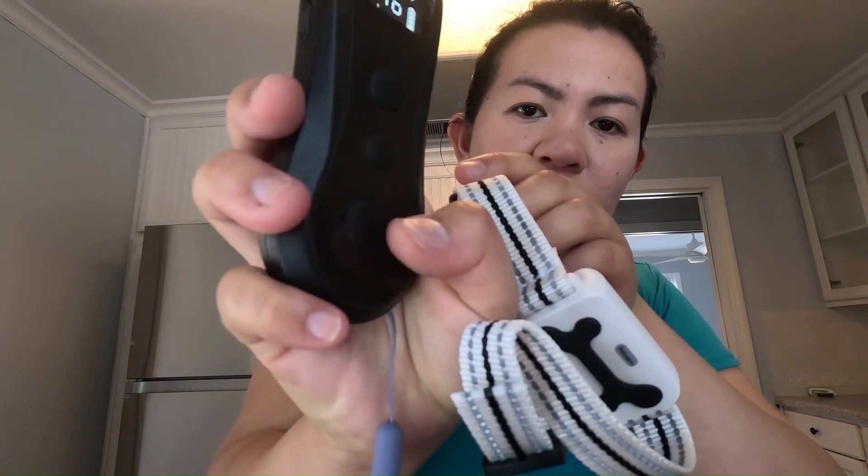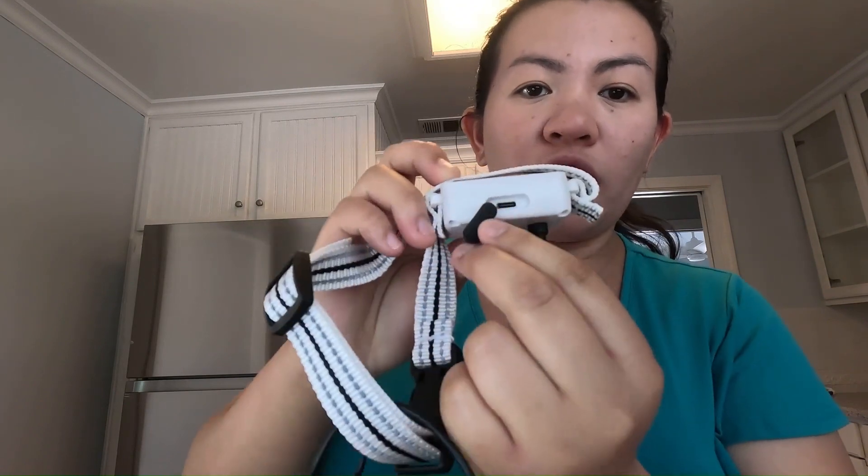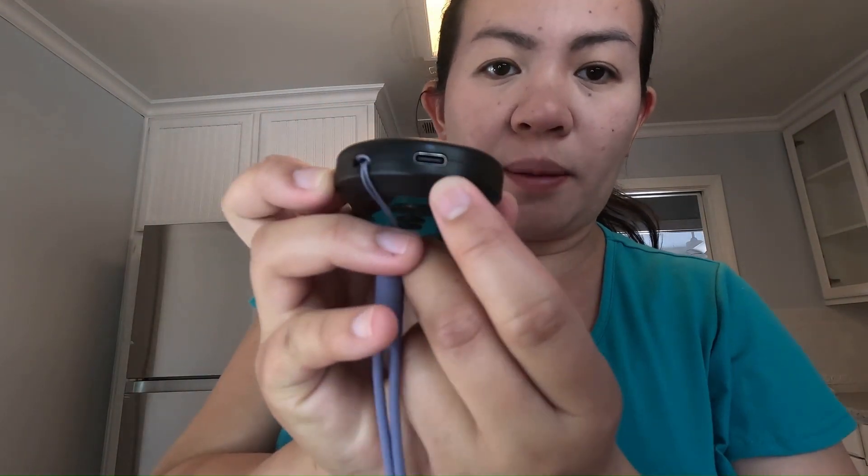Every time I press this, there's a green button that shows up. To charge, it's going to be on the back of the collar, which I already did. You can also charge on that bottom part.